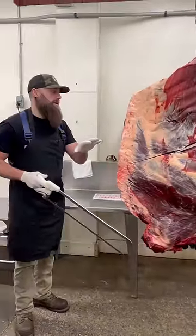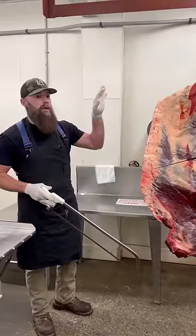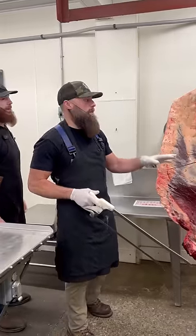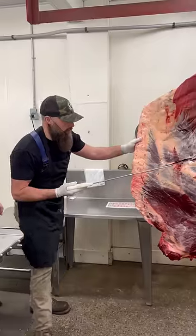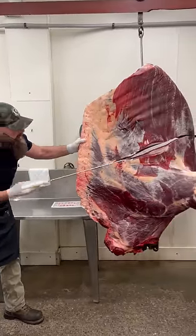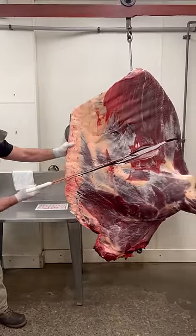Just remember this video isn't necessarily going to be a how-to explanation of every individual primal and cut. It's going to be more of the explanation of when it goes to the table. We're going to get it cut, Scott's going to lay it out on the table — just like you saw in the other diagram videos.